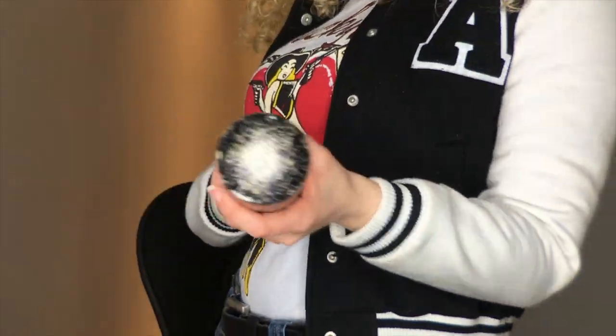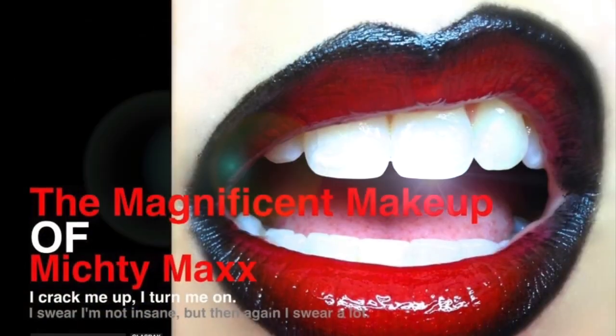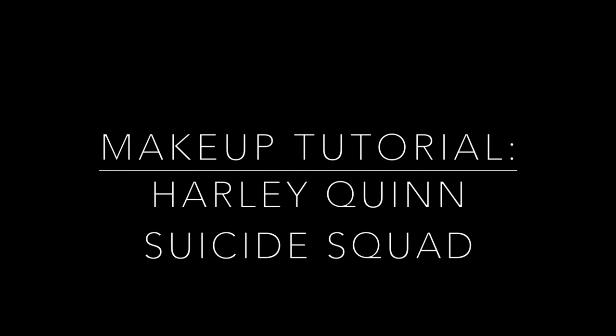I'm bored. Play with me. We're bad guys — it's what we do. MishD Max! Hi, I'm MishD Max, and I'm here to share this get-ready-with-me makeup tutorial from me, Harley Quinn from Suicide Squad. I'm sure this would make for a great Halloween costume.